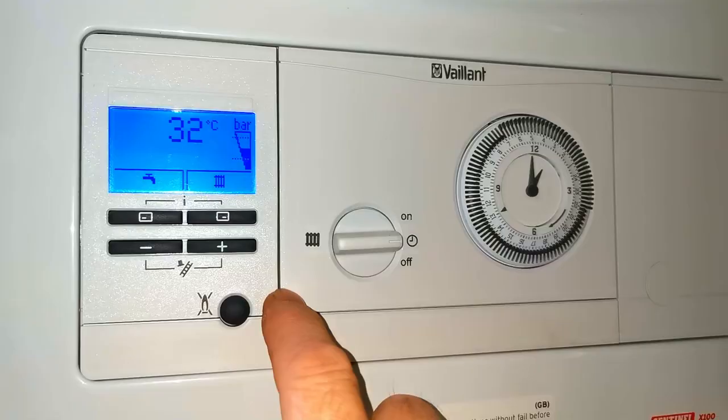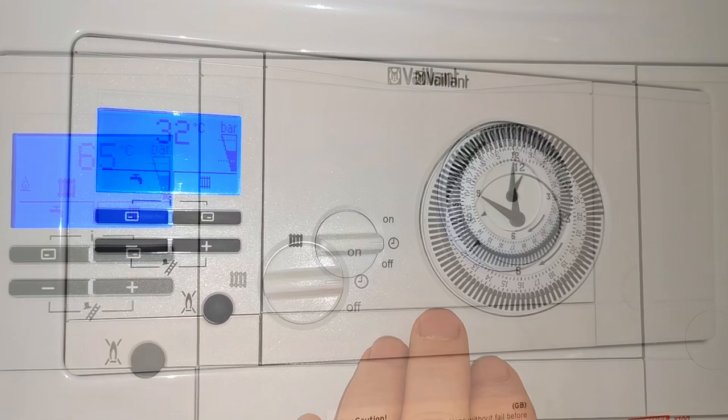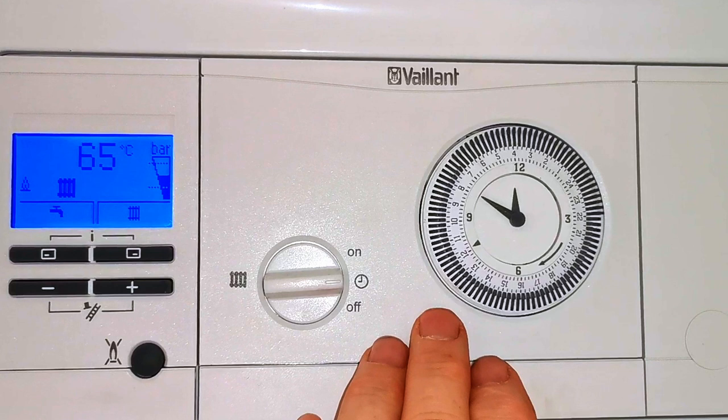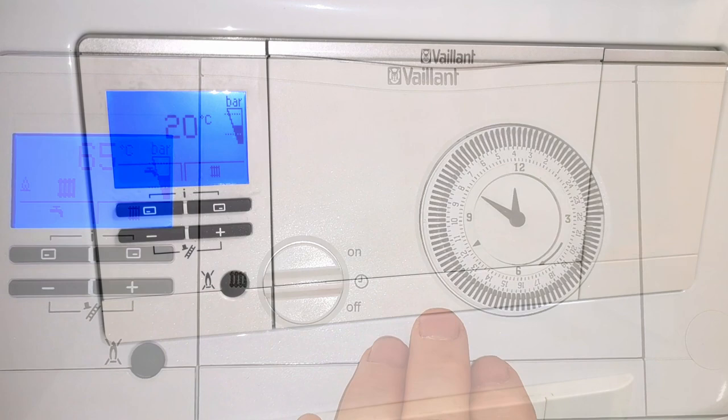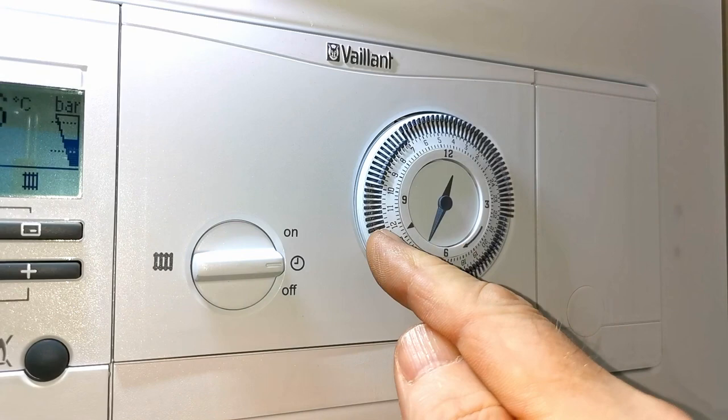Back to the main display — you can turn the boiler on and off by pushing this button here, which is also a reset button. This boiler also has the Vaillant 24-hour time switch fitted. You don't have to have this; you could use one of Vaillant's more advanced digital wireless controls, or a completely independent control like Hive, Nest, or this Honeywell T3R. But this is an older lady who has no use for digital controls, so we've got this nice simple time clock which she's able to use, along with a standard room thermostat.